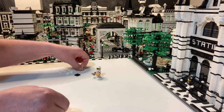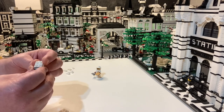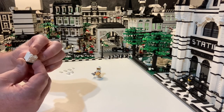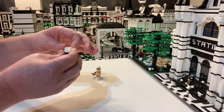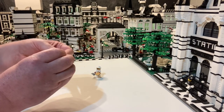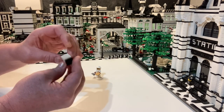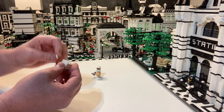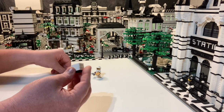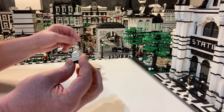All right, let's put it together. The first thing you do is put your SNOT bricks together back to back, secure them on the bottom with the two-by-two plate, and then add your grill pieces on the front horizontally — that is where the bees go in.